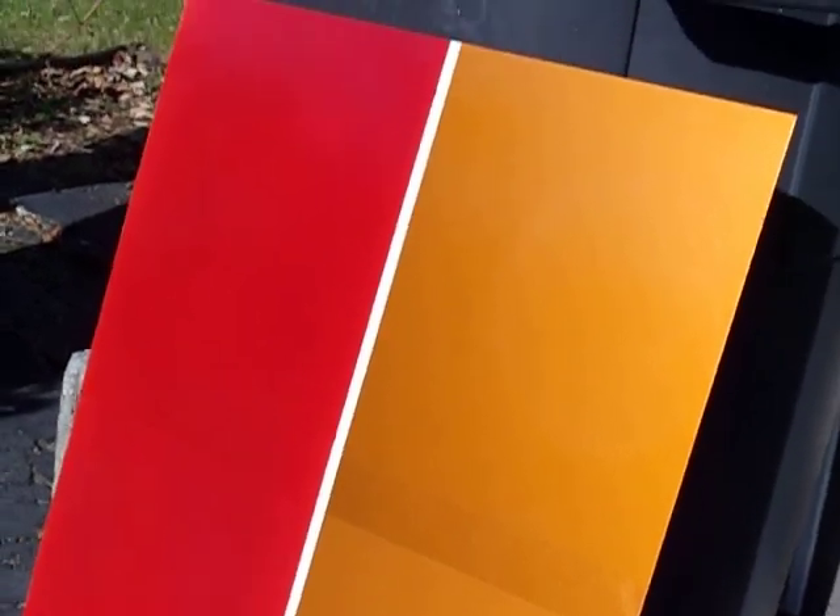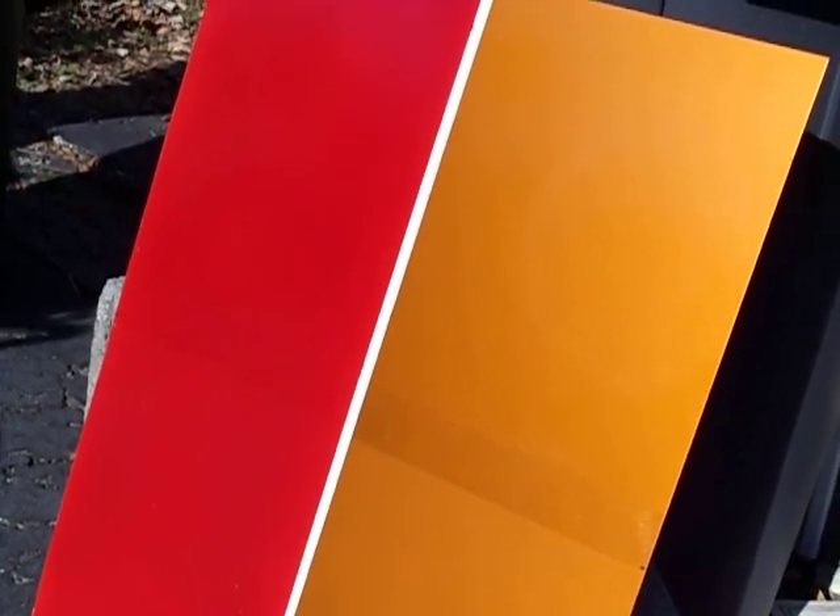The bottom half has matte clear on top of it and the top half has gloss clear on top of it, but I didn't put it on thick enough to really show the difference. I'm just giving a good example of what the molten red looks like.